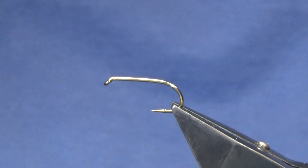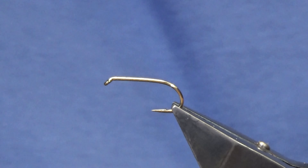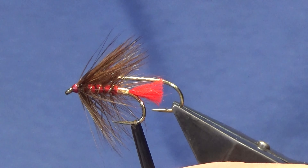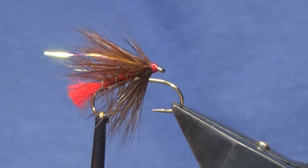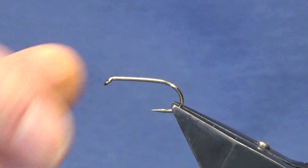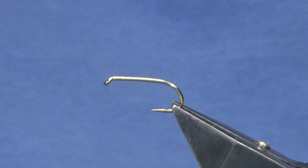Welcome back and thanks for taking the time to join me. I'm going to tie a Soldier Palmer pattern - a gold tag version and a pearly flash version. I'm just tying these up and thought I would film it. The hook is a Camazon B175 in size eight - this gentleman makes them big and bushy.